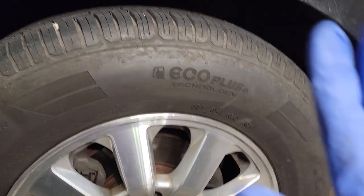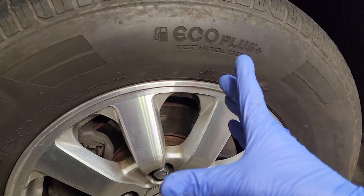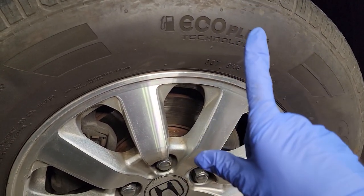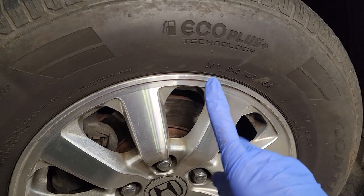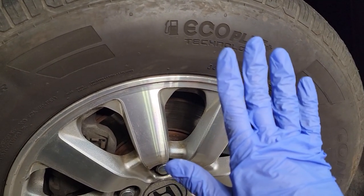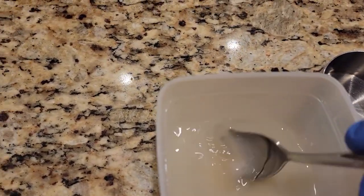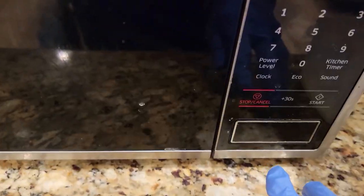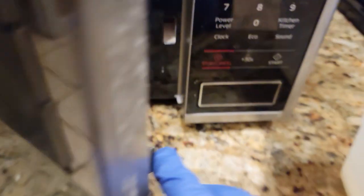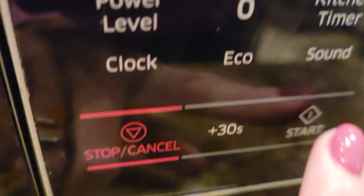The next step is to go into your kitchen and get yourself a microwave-safe Tupperware container. Fill it up with one half cup of water and one half cup of sugar. Mix it together and then put it in the microwave. Heat it up for three minutes or until the sugar is dissolved.